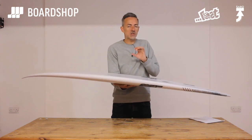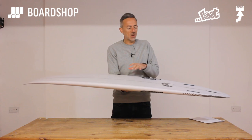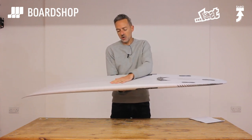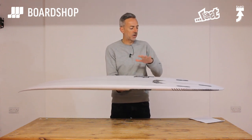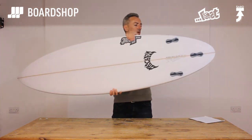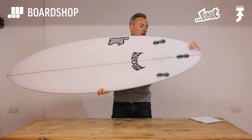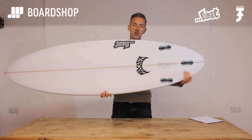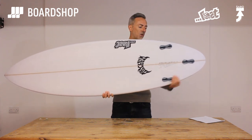The most important thing is you don't have to pull back thinking you're going to catch a rail or bury a nose — you can really push the board hard in chunky surf. There's a very shallow concave running into a very shallow double concave through the fins, just to give you that little bit of lift to help push into turns. The tail is pulled in quite hard but quite late, which keeps volume under your back foot and allows you to really push hard off the back foot without it sliding or catching a rail.